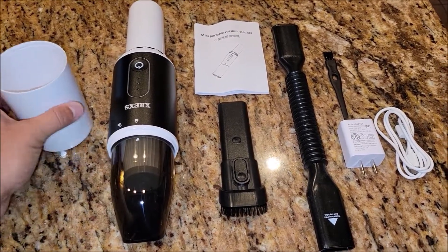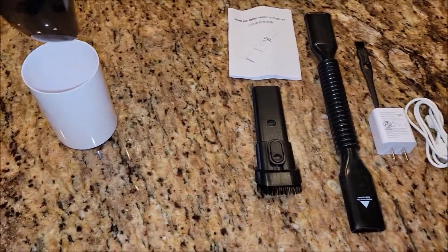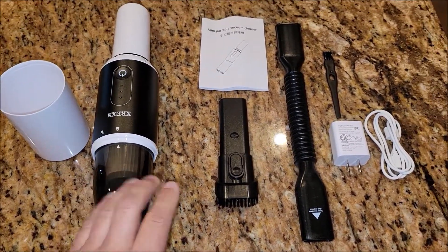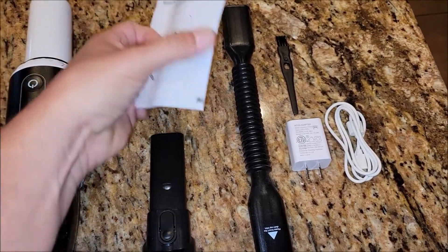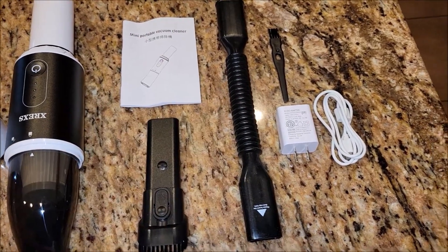This right here is actually just a cap that goes on the end of the vacuum cleaner, so that way you can just stick it in the cap to store it. Of course, it comes with the vacuum cleaner itself. This is an attachment that has a brush end on it. It also has the manual, and it's a pretty good size manual, so you want to go ahead and read through that and see all the different features it has.